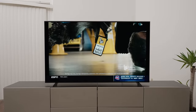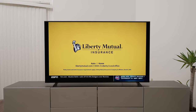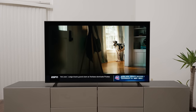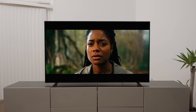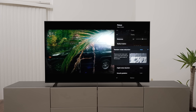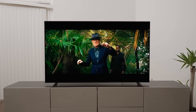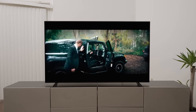I do notice a little bit of blooming around the edges, or at least a lack of contrast — it might be a uniformity issue. But the contrast looks great: very inky blacks and very bright highlights. Sony TVs with the XR processor do a great job of upscaling. You can tinker with sharpness, reality creation, random noise reduction, digital noise reduction, and smooth gradation. Overall, I think this bright LED, the X90K, does a great job with SDR content.